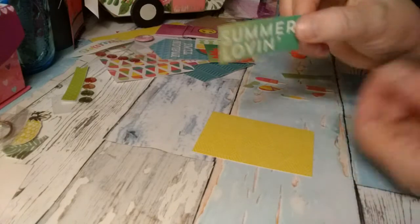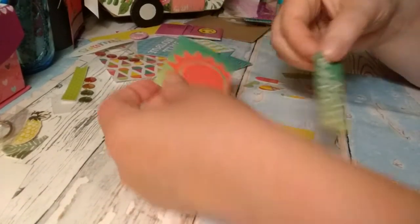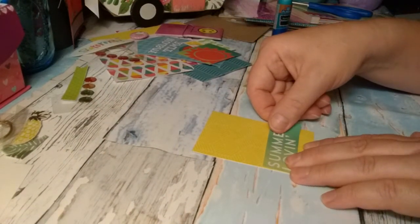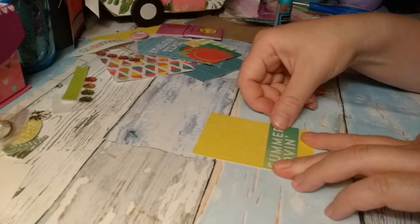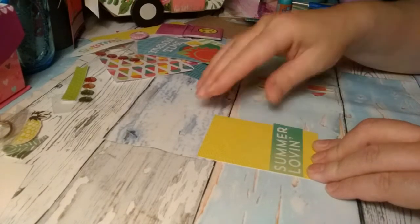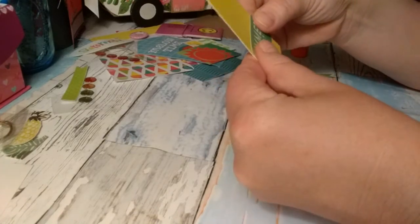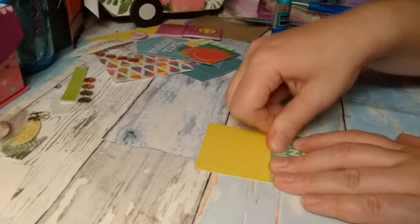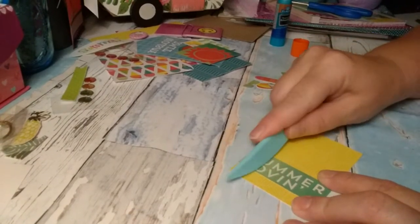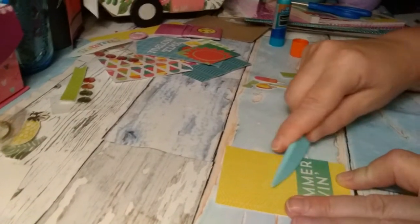I really like this 'summer loving' piece — I cut it off of the bottom of this card. I wanted to put it right here, and I'm going to make sure I can get it straight. I always like to press it down real good to make sure that it is adhered well.